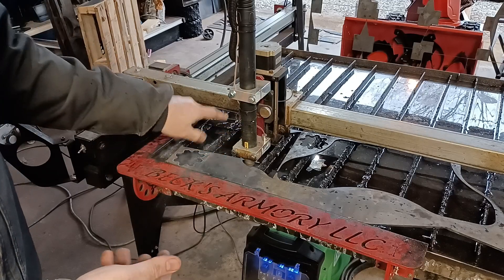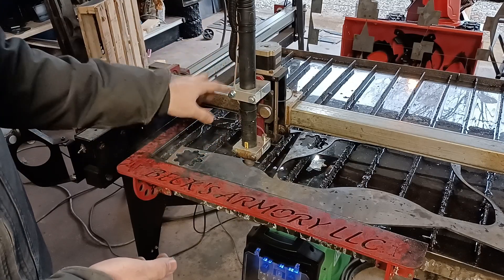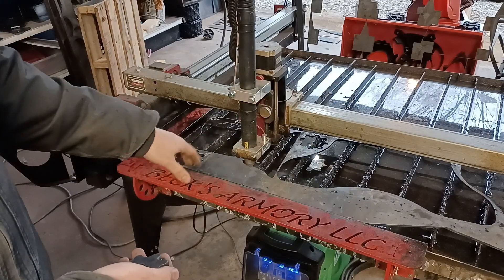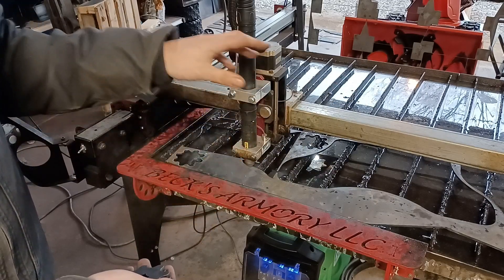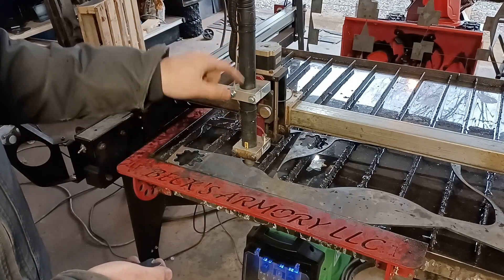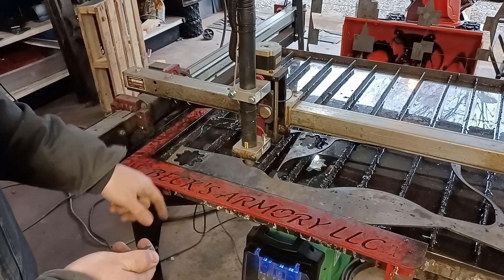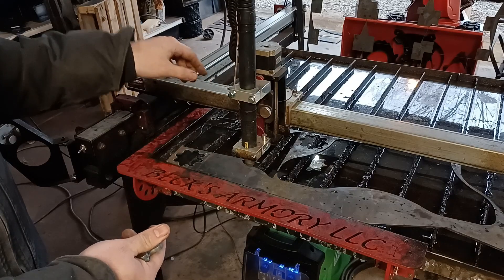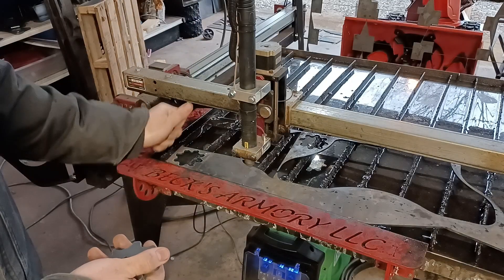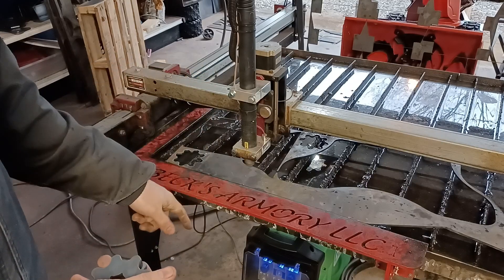I'm using the Everlast Power Plasma 82i — I absolutely love this plasma cutter, it has been a game changer. The best thing about it is consistency. This is one of those things that you can set up an entire table's worth of stuff, hit go, walk away and do other stuff, and every time I can count on this machine. I've never been able to count on my Razor Weld to just run a full set of parts with no failures, and this is something I've really found refreshing with the Everlast Power Plasma 82i. I love this thing. I'm an Everlast affiliate but I did pay full price for it, so I put my money where my mouth is and I absolutely have no regrets.